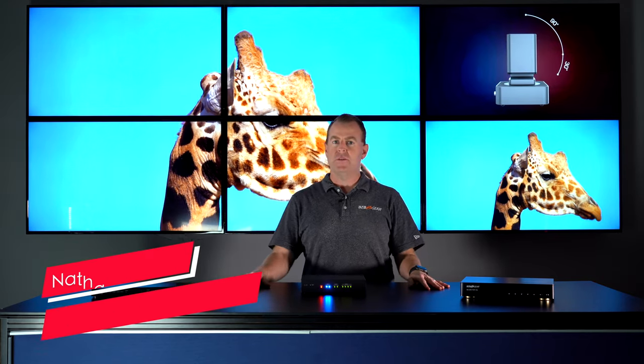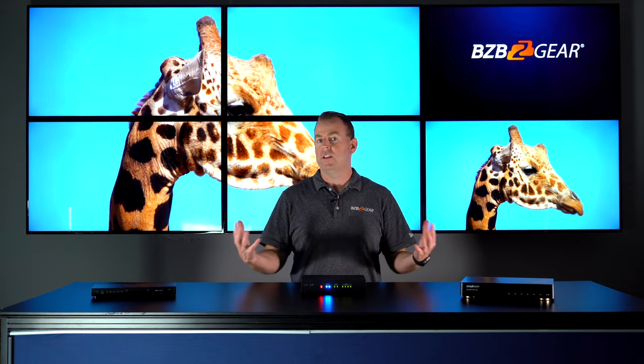Hey gearheads, welcome back to BZB TV. This is Nate from the tech support team, and today we're going to be doing a video on the video wall processors that BZB offers, and we offer a lot.